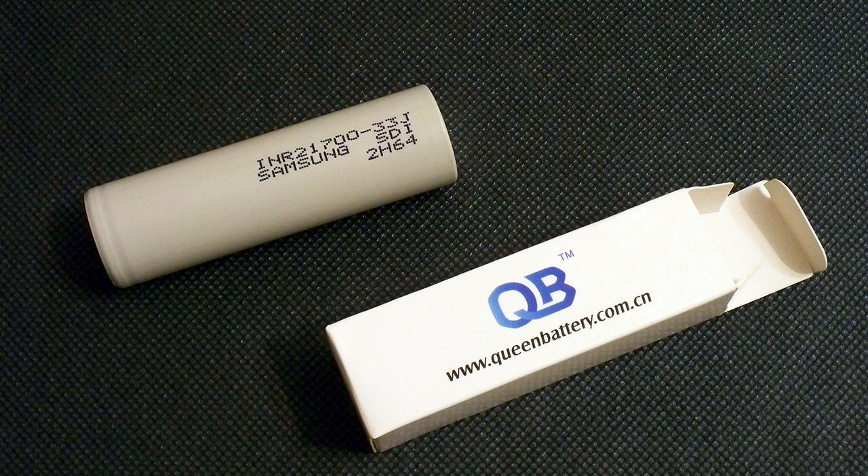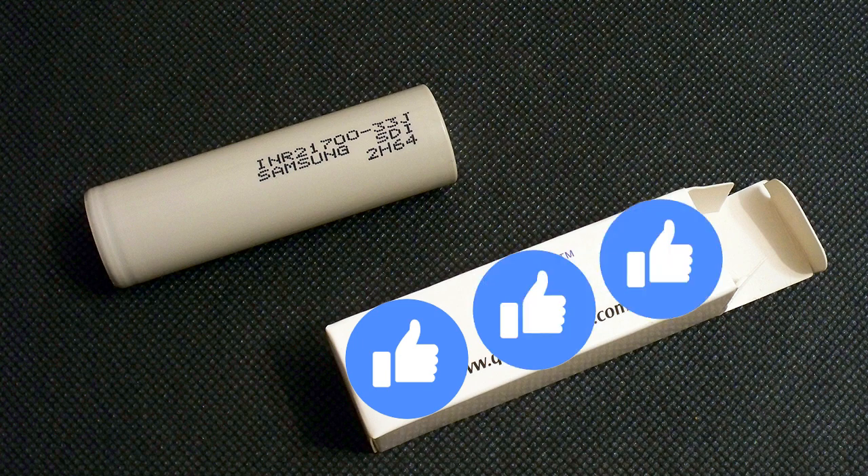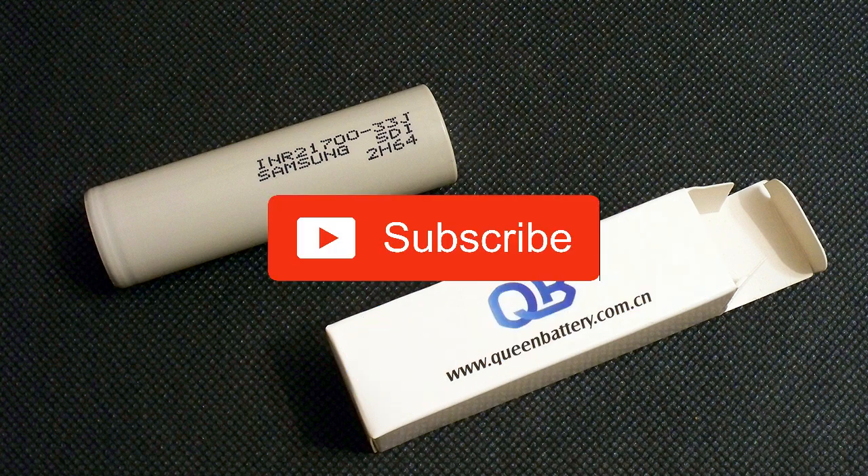That's all for today. Feel free to like this video, leave your thoughts in the comments, and don't forget to subscribe to my channel. Bye bye.